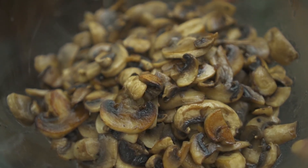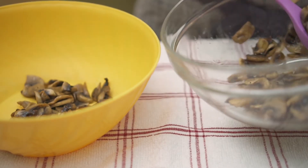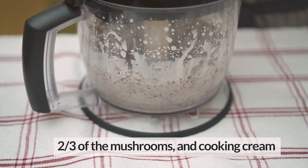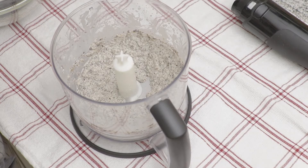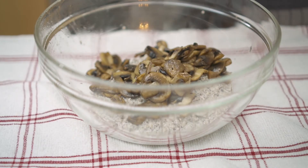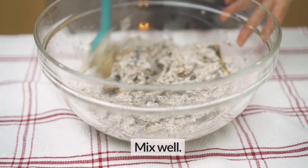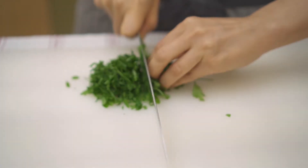Now the mushrooms have cooled down. Save one-third of them in another bowl, then add that one-third back into the mushroom mixture. Chop some parsley to add to the mushroom filling.